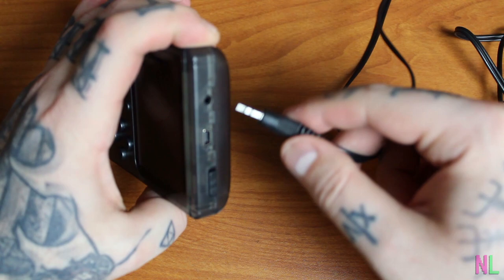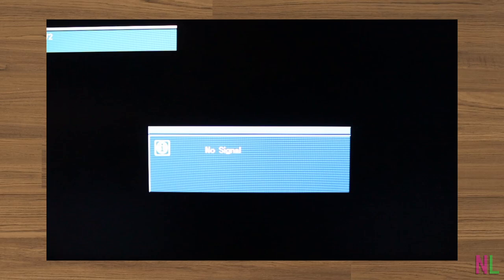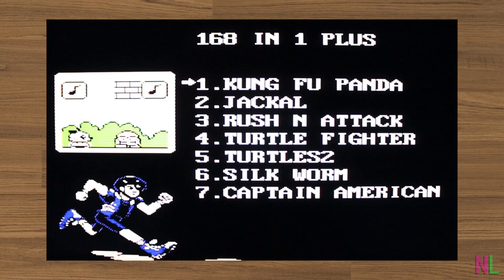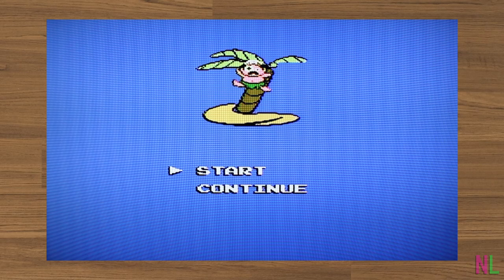With the actual console itself being kind of a disappointment, let's just plug this thing into the TV and play like that, because that's an option. Just take the auxiliary AV cable and plug it into the top. Then take the AV cables and plug them into the TV — red to red, yellow to yellow — and turn it on. You get that great menu music and all the games are there. Let's play some Adventure Island 2, because I love this game.